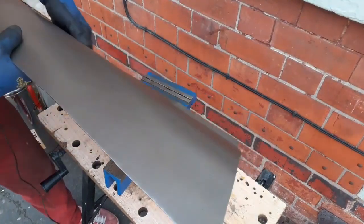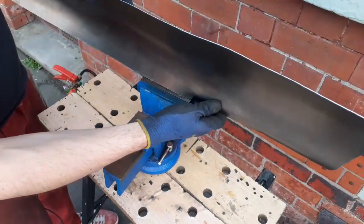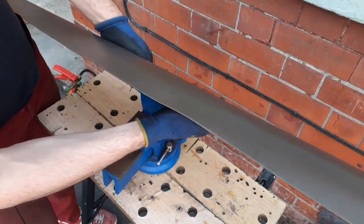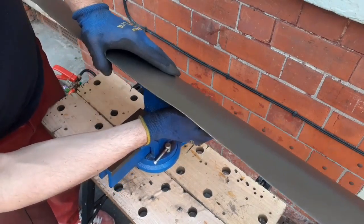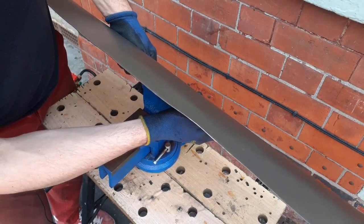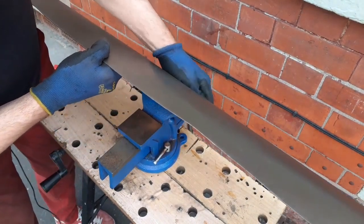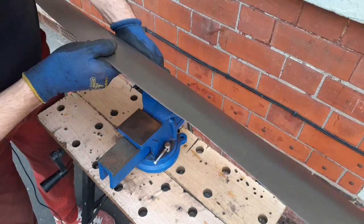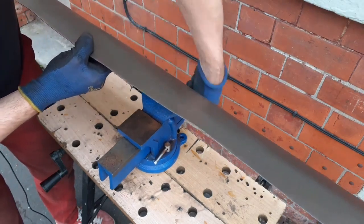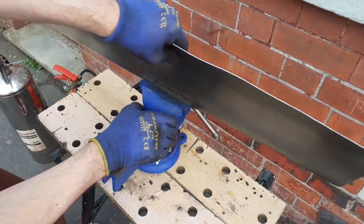I've got to make sure the profile's right. But this will allow me to offer it up to the car a little bit, and it'll be interesting to see if it does or doesn't fit. Because without a fold on it there's no way of telling whether it fits the car. These are always an approximation. Once the panel's closer to being finished, you can put the final shape in later.